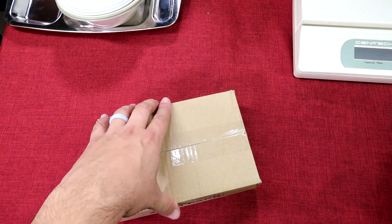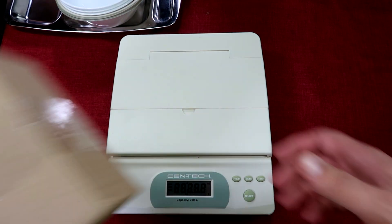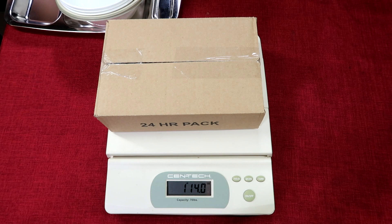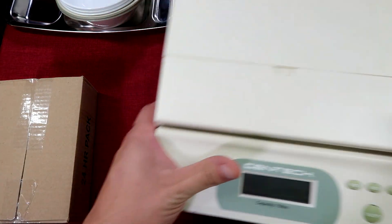Without further talking, let's get this opened up — but first we should weigh it. This is one pound, 14 ounces, so just under two pounds for a 24-hour ration. It is not bad.